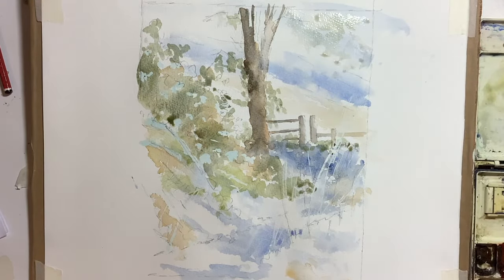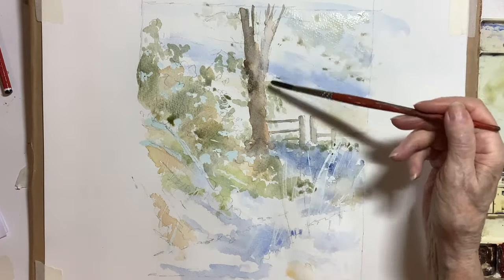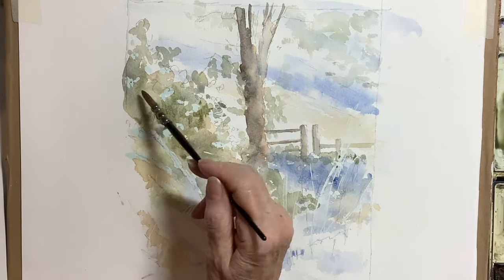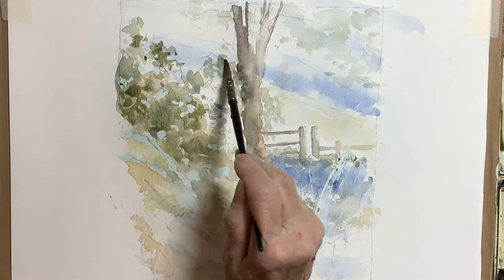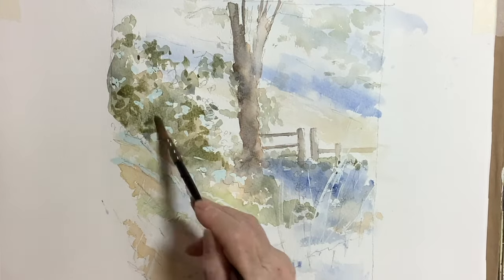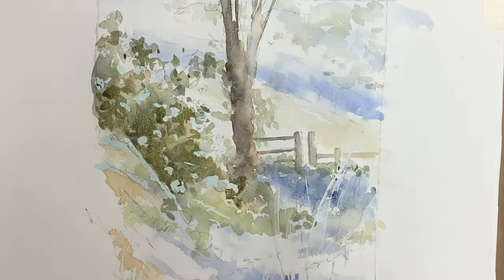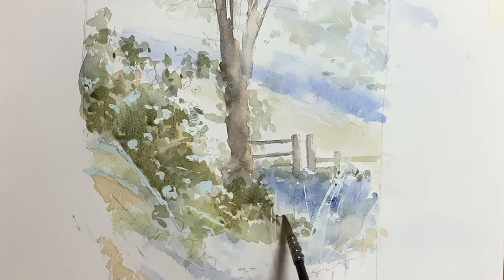I'm putting on the first stages of what's left of the leaves, ivy, and twigs on the tree. I find building it up in stages, working from light and gradually getting into dark, I can judge things and work around the picture. I couldn't work in an area and leave a lot of white around it because I couldn't judge the colours and tones at all — this is the way I like to work.